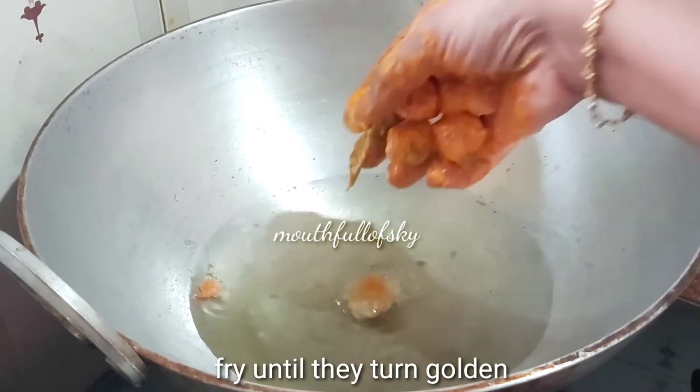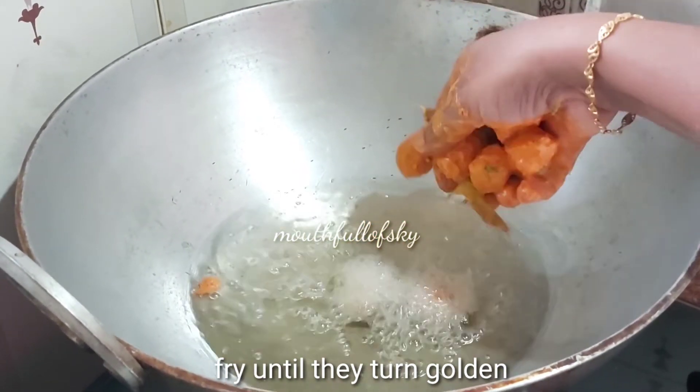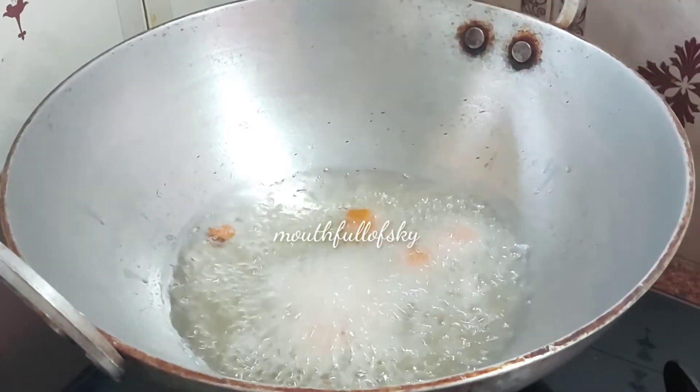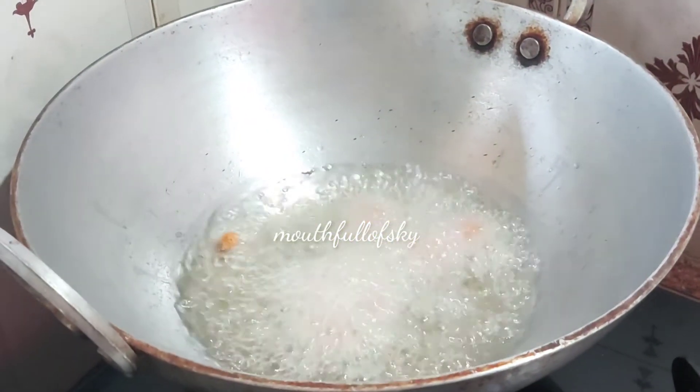Let's fry the marinated soya chunks. To the heated oil, add soya chunks and fry until they turn golden brown. Serve hot!